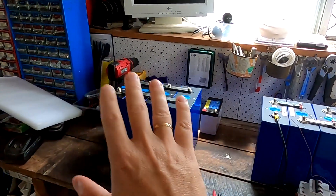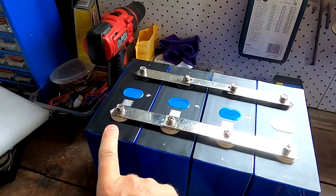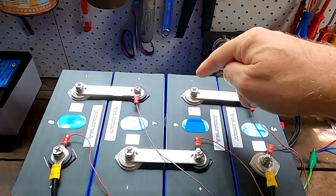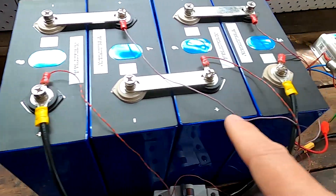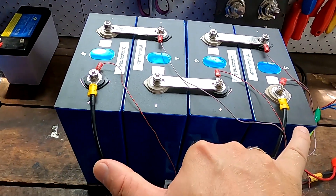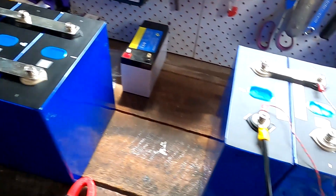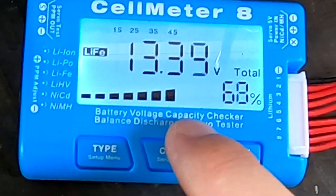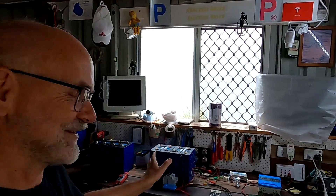We've got two sets of four battery cells here. One set is in parallel — all the negative terminals connected, all the positive terminals connected. The other is in series — positive to negative, positive to negative, positive to negative — forming a 12 volt battery, while the parallel set is still a 3.2 volt battery. I've also got this little device here, a cell meter eight — a battery voltage capacity checker, balance discharger, and servo tester. Incredibly, you get all these functions for just 11 dollars including shipping.